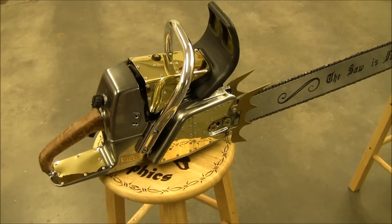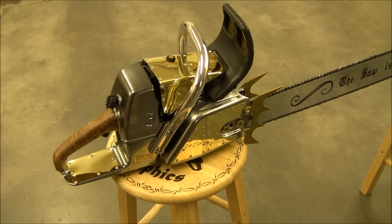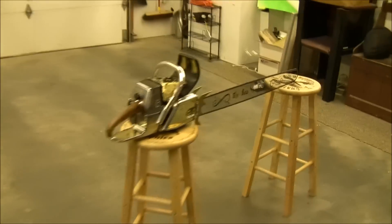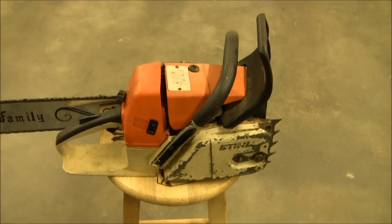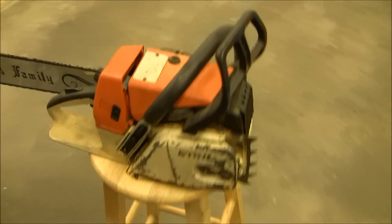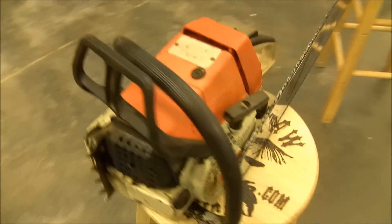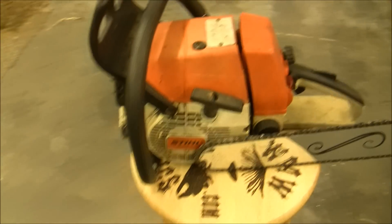Now this is the 034 model. Let me grab the standard one — one that I haven't converted yet. That's exactly what I start with. This one is going to be my personal saw; I just haven't had time to get to it because I've been working on customers. But you can see how filthy dirty they usually come. That's what I start with, and that's what I end up with.